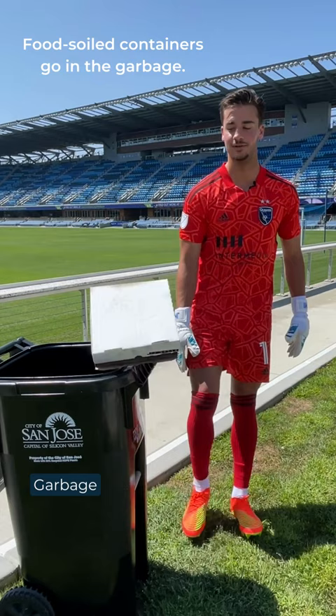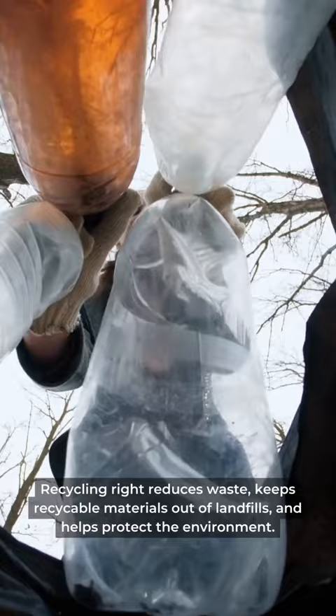It's important to recycle right because recycling reduces waste, keeps recyclable materials out of landfills, and helps protect the environment. Unsure of what goes where? Visit SanJoseRecycles.org to find out.